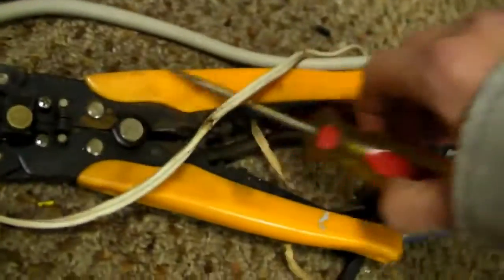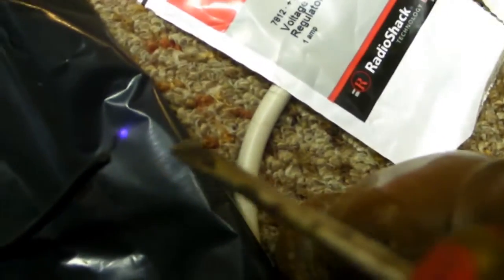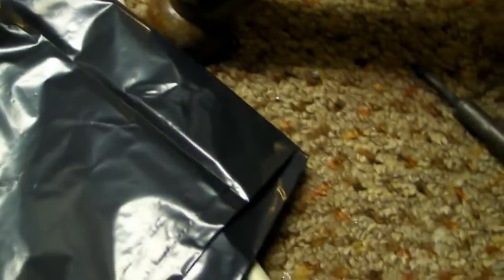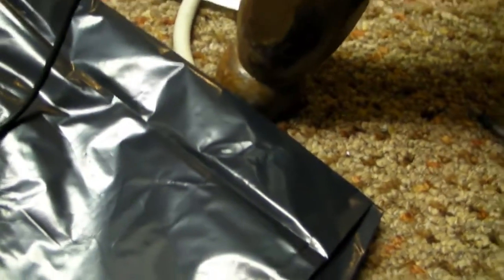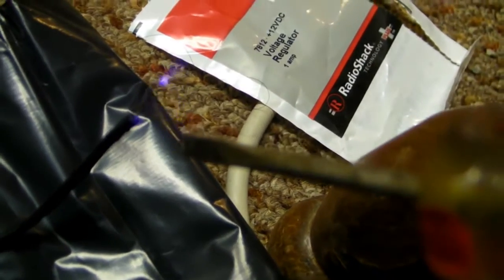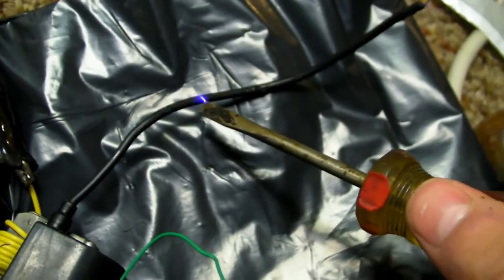First of all, here is an ungrounded screwdriver. Oh wait, that was only 6 volts. Let's see 12 volts here. Watch this. Ungrounded screwdriver — look how much corona it makes on here, on its own little wire.